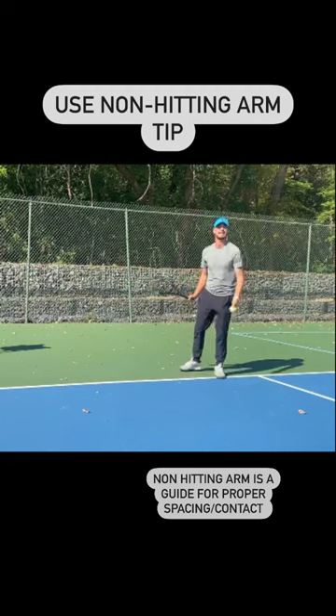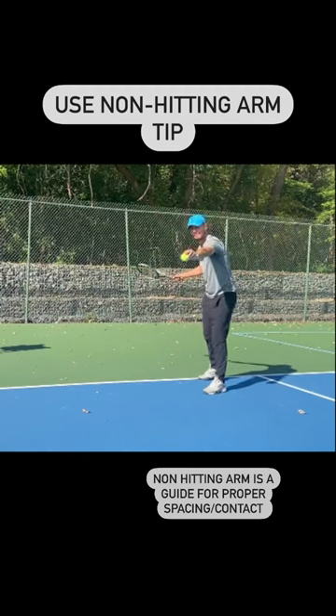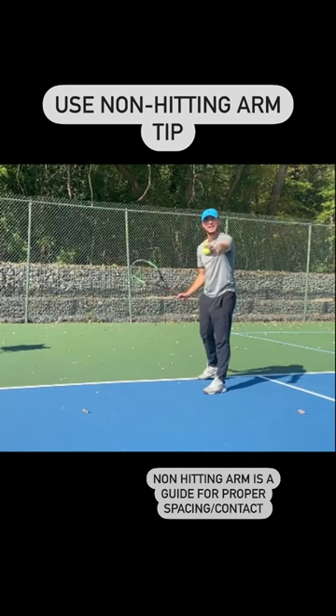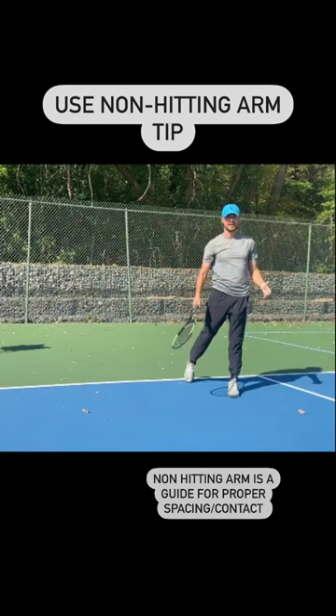If you can pretend that you're going to catch the ball out in front with your non-hitting arm, that will establish the proper contact point of where you want to hit it. So once again, if I can get my non-hitting arm out to the ball, it will give me the proper contact point out and in front when I hit my forehand.